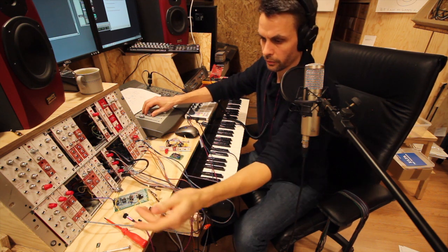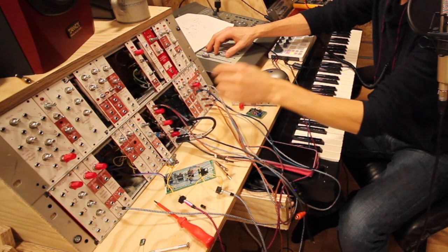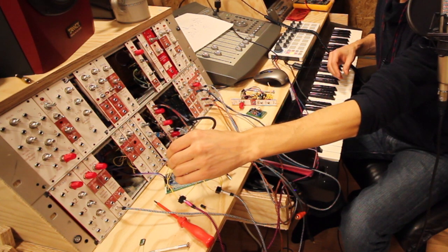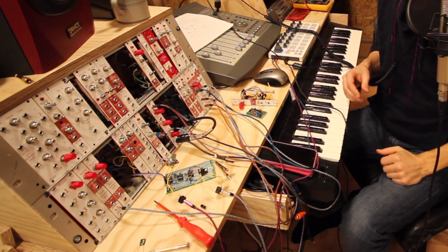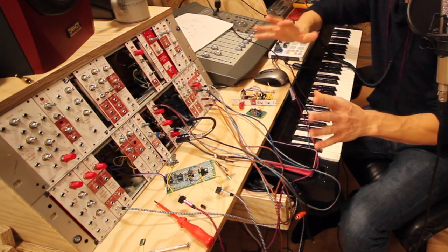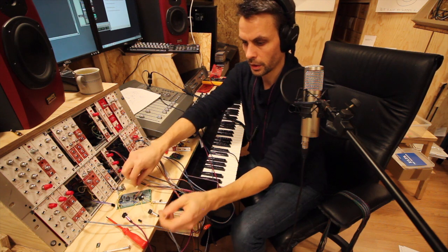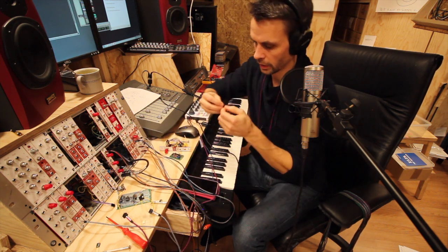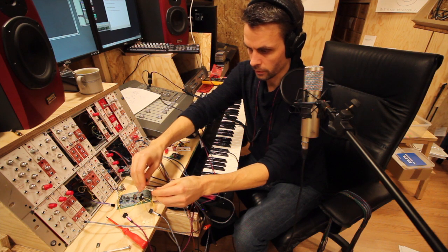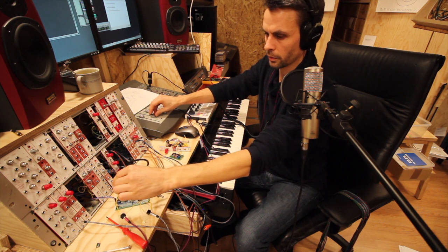Now we're quite low, and if we take the output and put it here, I think we have a sound here. So even with the 47 nanofarads it is still quite slow, but by changing this one to a 4.7 microfarad we can get it really low — so now this is at maximum.